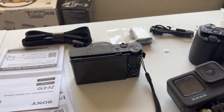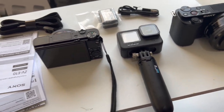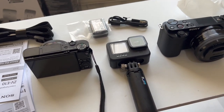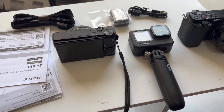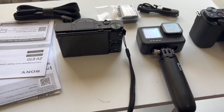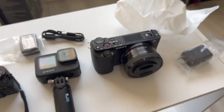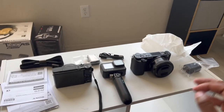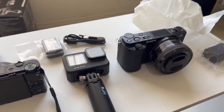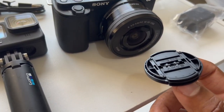Speaking of the GoPro, here's my Hero 9. This was my main vlogging camera for a while, but now it's going to be more of an action cam and driving cam — for more dangerous stuff where it might get dirty or wet. The ZV-E10 is going to be my new daily vlogger. You can see them next to each other — the ZV-E10 is still small and portable, though the ZV1 would be more portable since it doesn't have the big lens.